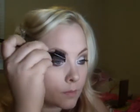I'm going in with my Maybelline Brow Pencil in Blonde and my Brow Grooming Wand. I'm going to groom my eyebrows and draw in my eyebrows like I normally do every day.